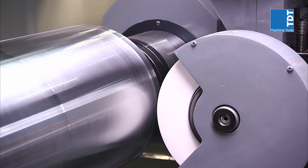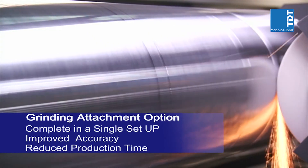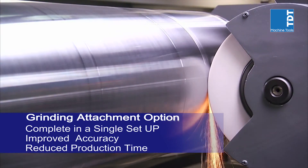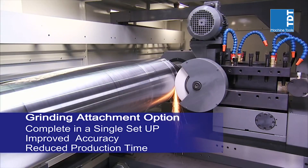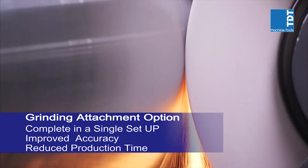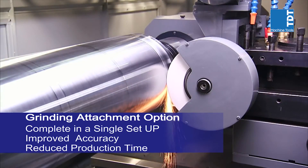CNC Takang also offers customers the option of a grinding attachment for these heavy-duty lathes, delivering everything from initial heavy cutting right through to final finishing grinding in a single setup, to save production time and increase work piece accuracy by removing the need for multiple machine setups to complete complex work piece machining.